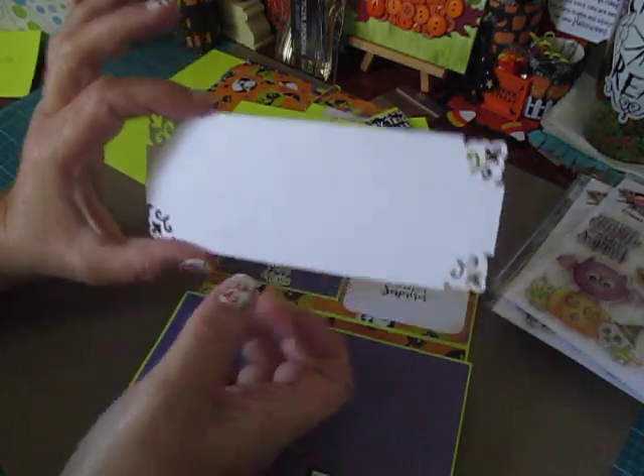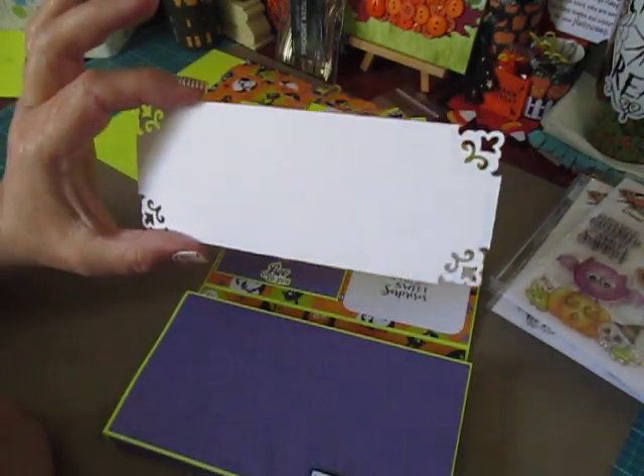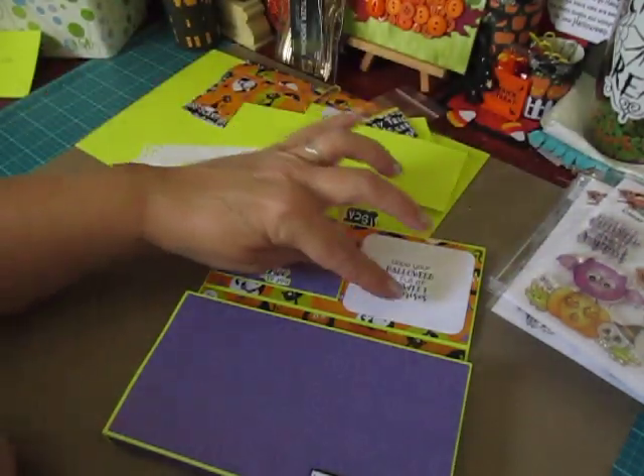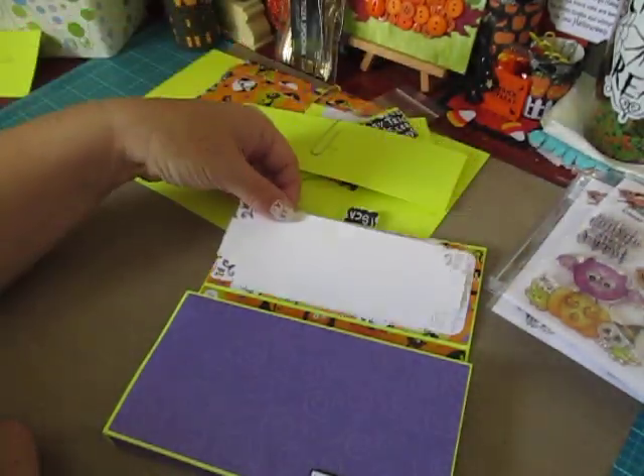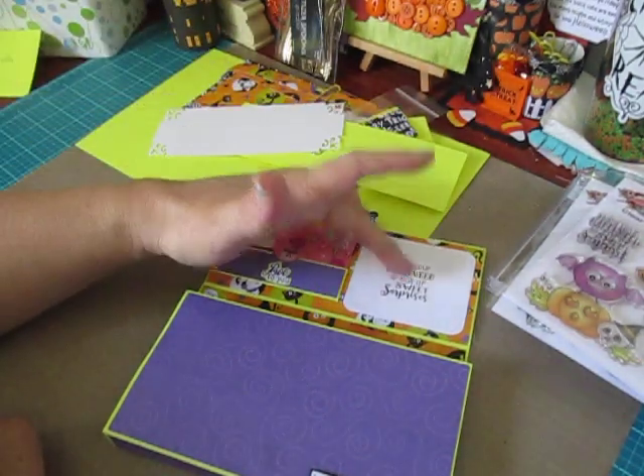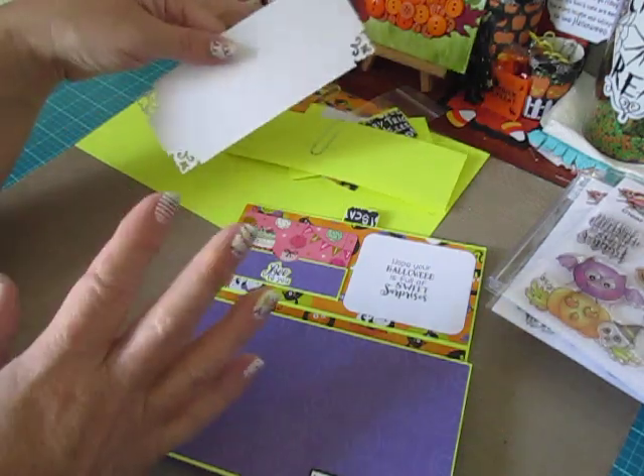I'll give you the measurement for the greeting card option as well. This mat measures six and a half by two and a half. So write both measurements down — you can do just a greeting card or the gift card plus greeting card option. I wanted you to have both.